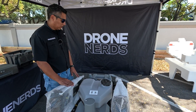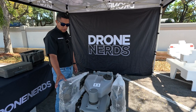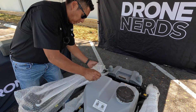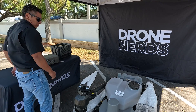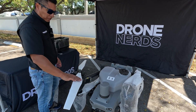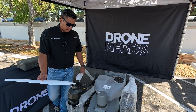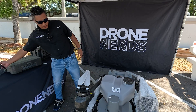Now that we have the unit out of the box, the one thing you can see that is different from the T-40 is the new props — they have this new color design. Nice and white. What seems to be a slightly different pitch. DJI said that these will work with the T-40 as well, but they don't recommend it because of the difference in pitch — so that's one thing to keep in mind. We also have a bungee to support the props during shipping.